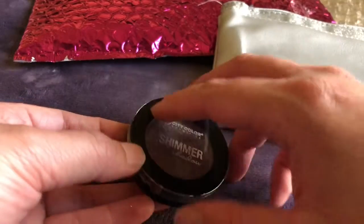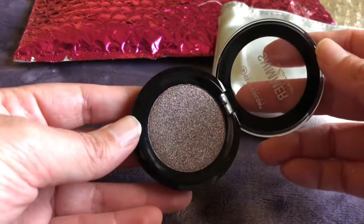Next up is this eyeshadow from City Color in the shade All Eyes on Me. Here's a swatch of it.